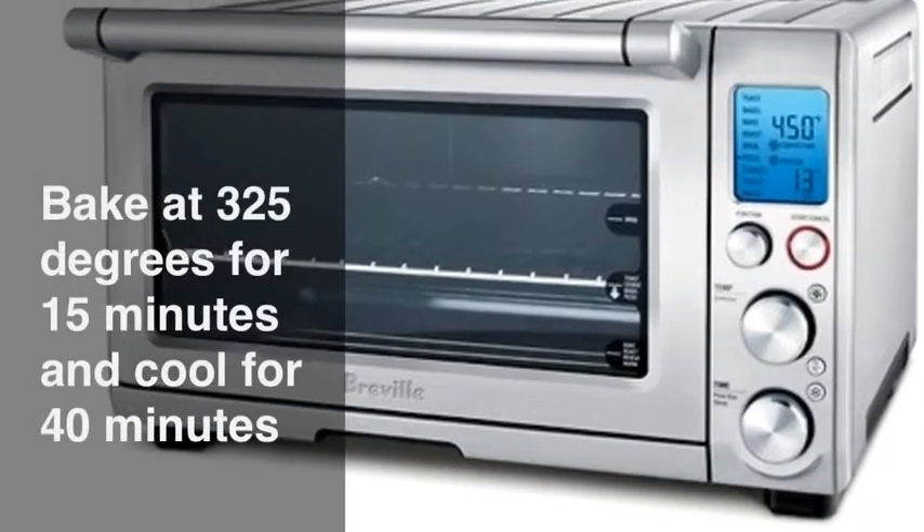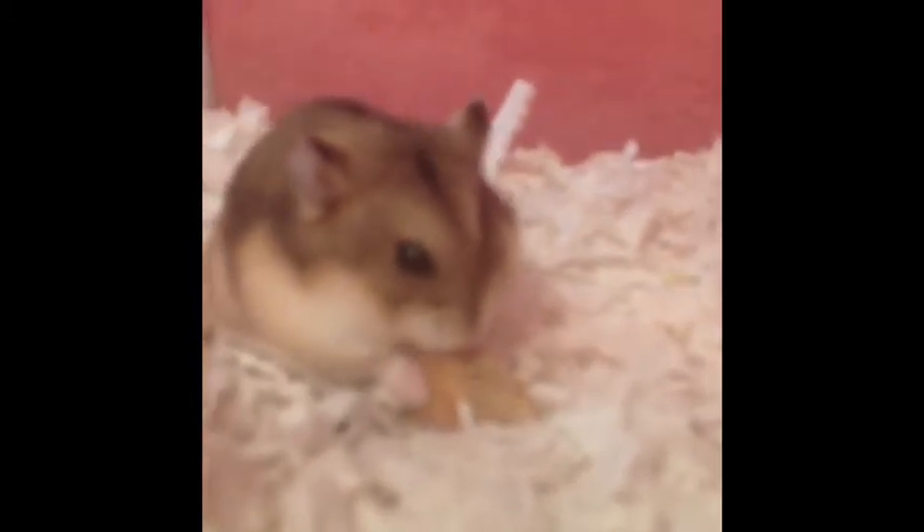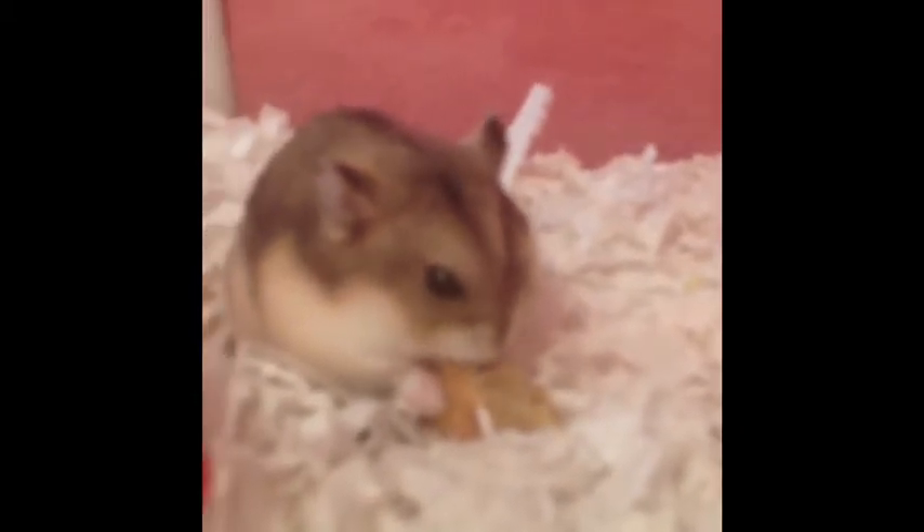Bake the cookies at 325°F for 15 minutes and let cool for 40 minutes. Now your hamster will have a lot of fun eating the cookies — my hamster really enjoyed it. Comment, rate, subscribe. Bye!